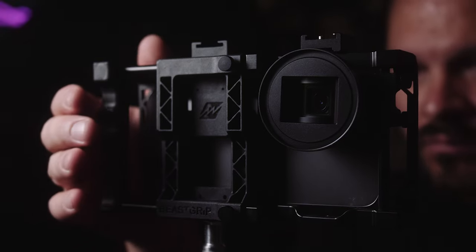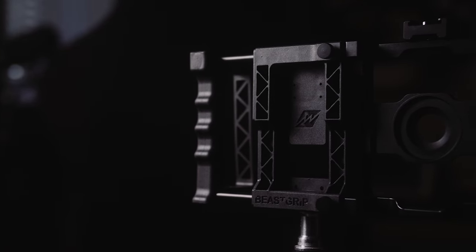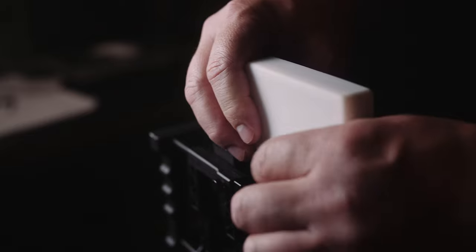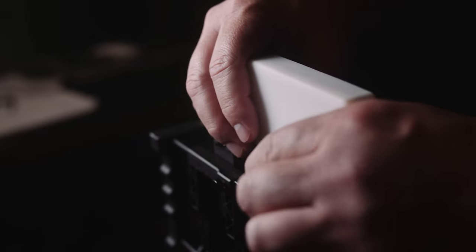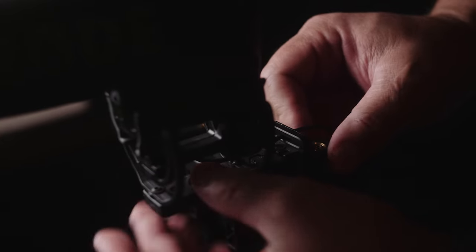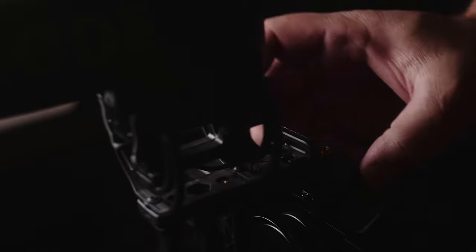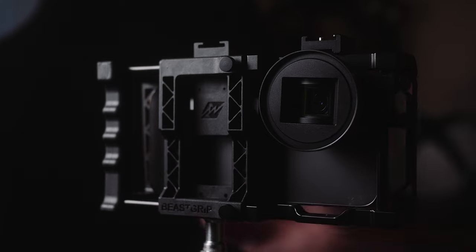It sports an ergonomic grip that helps with better stabilization and movement, and is compatible with all iPhone, Galaxy, Pixel, and most other phones — with or without a case. Using this rig also allows you to attach lights and microphones, and you can use it with a gimbal. Its fully adjustable design makes it perfect for yearly phone upgrades so you don't have to worry about compatibility issues. The rig also comes packed with one detachable cold shoe mount, replacement screws, a hex key, and a quick start guide.